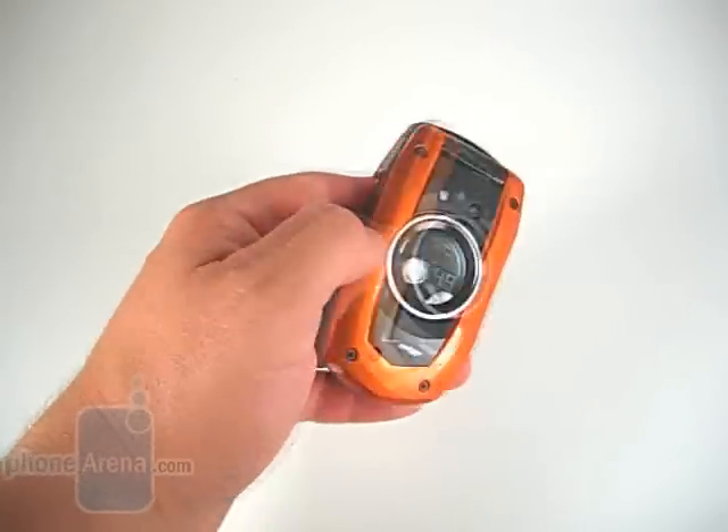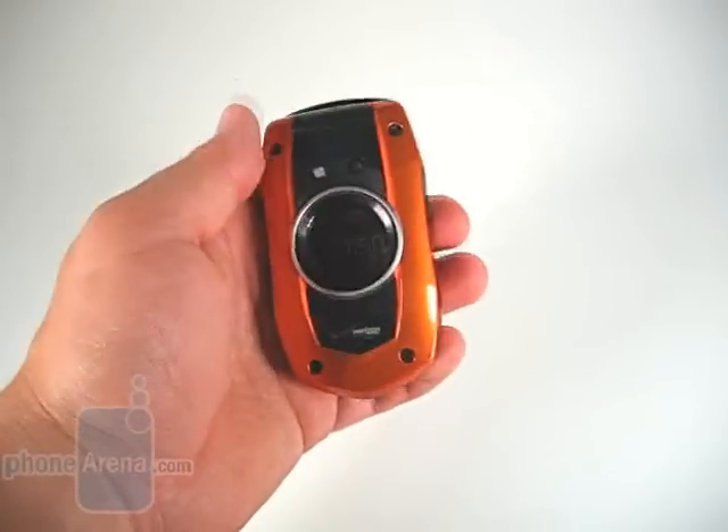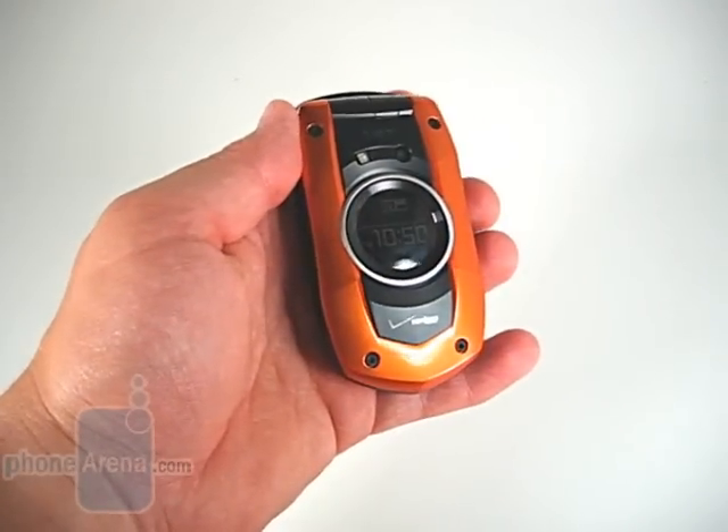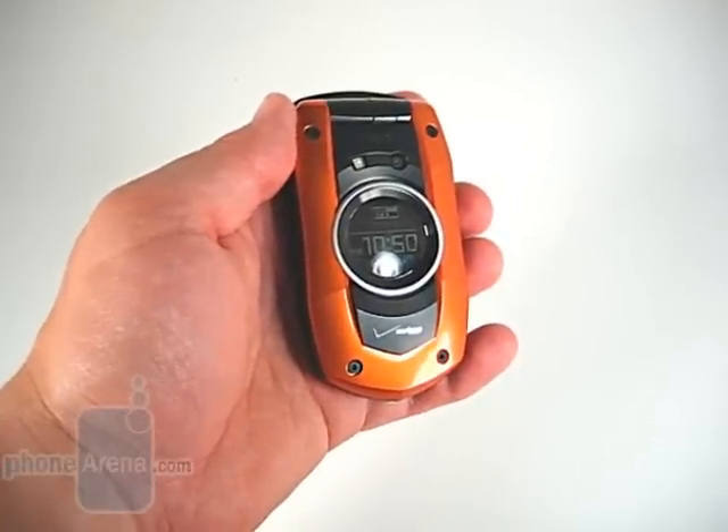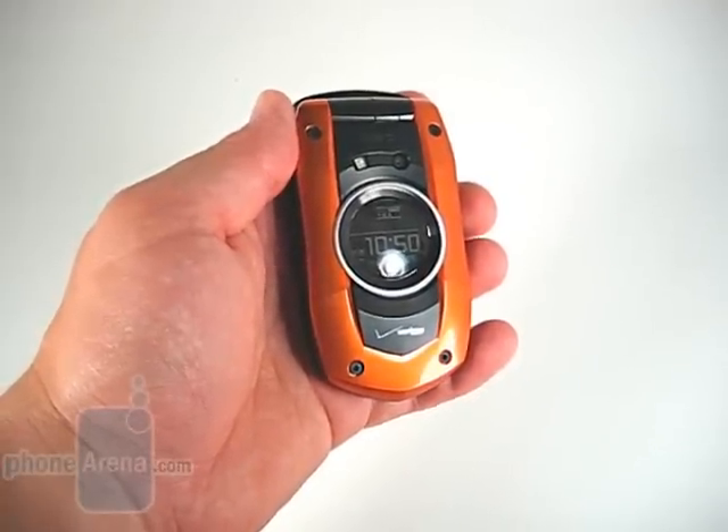While both devices do pass military certifications, the Boulder is the more rough and tumble of the two, passing military 810F specifications for dust, shock resistance, and water resistance.